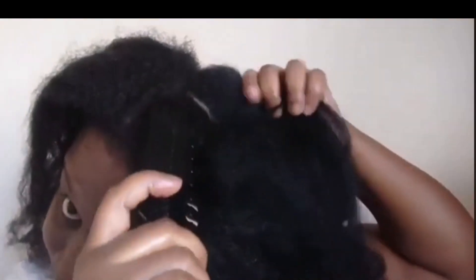I've also done a length check, which I'll add the link for you to see, and I've done a hair journey video showing how far my hair has come. It's been a long journey trying to grow out my natural type 4 hair. I've learned a lot along the way, hence why I created this channel where I can share knowledge so you can grow out your type 4 natural 4B/4C hair.